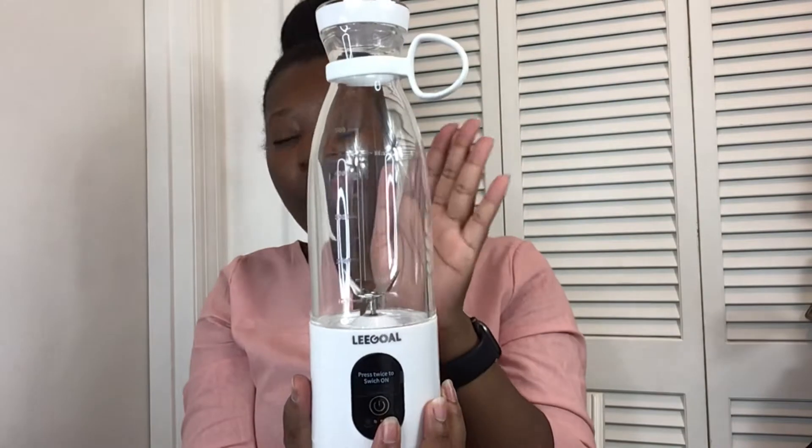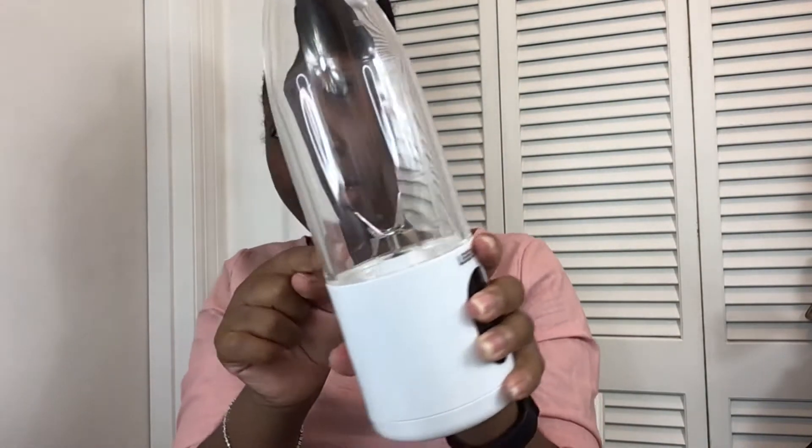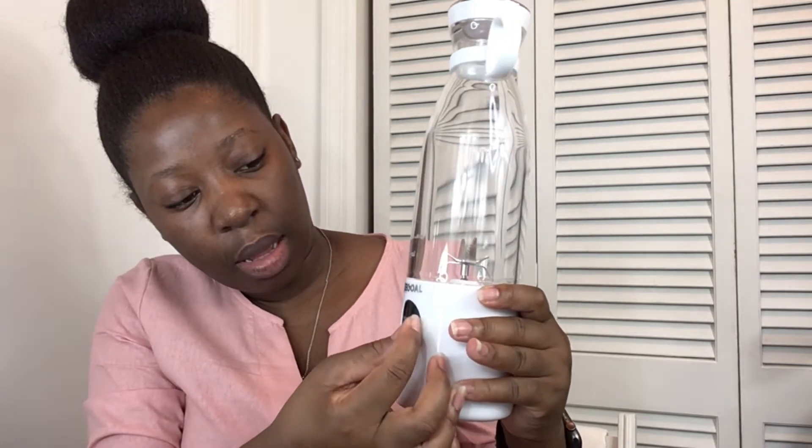Then we have the cup body right here, which is where you are going to measure the amount of smoothie or milkshake that you want to make. Then we have the blade inside — you can see that there. We also have the digital display right here — I'm just going to peel that out — and this is where it's going to display how many seconds you have until your smoothie or milkshake is done.